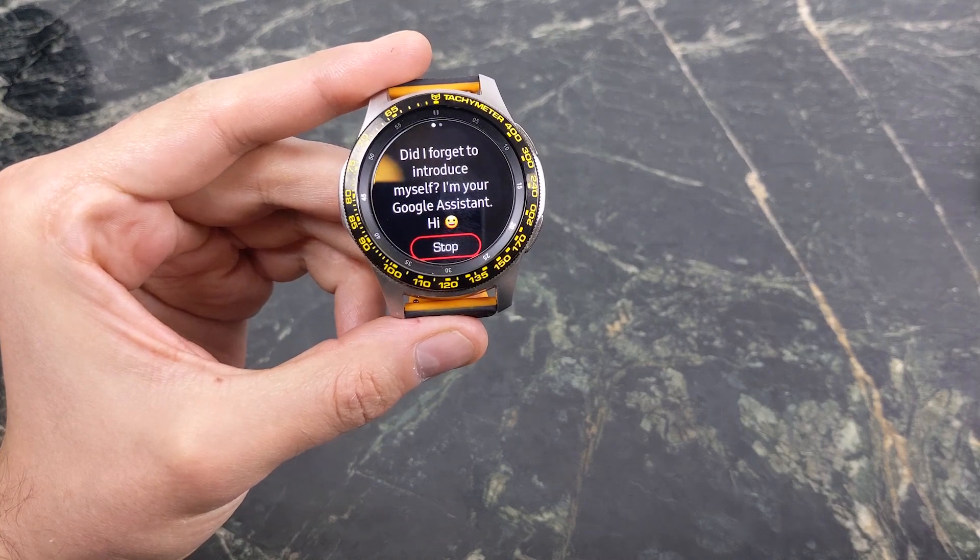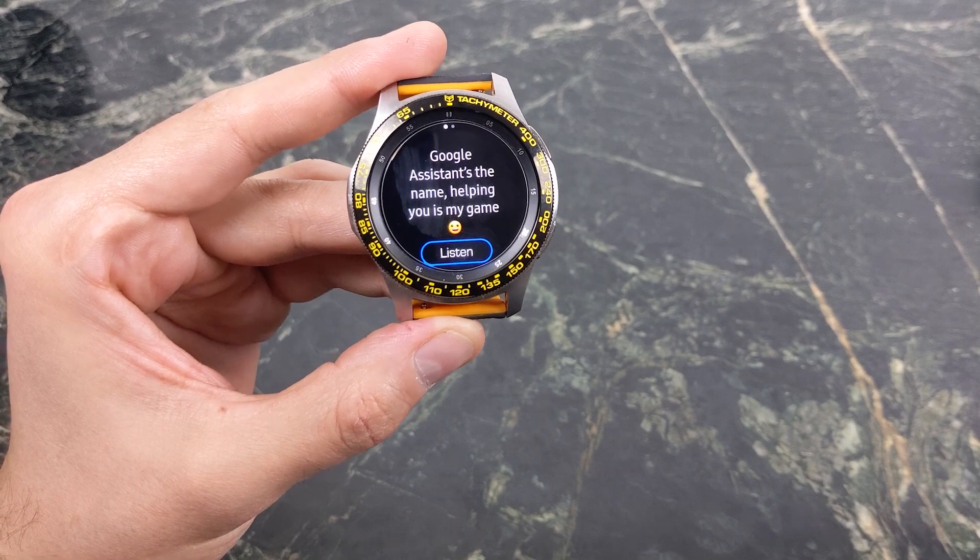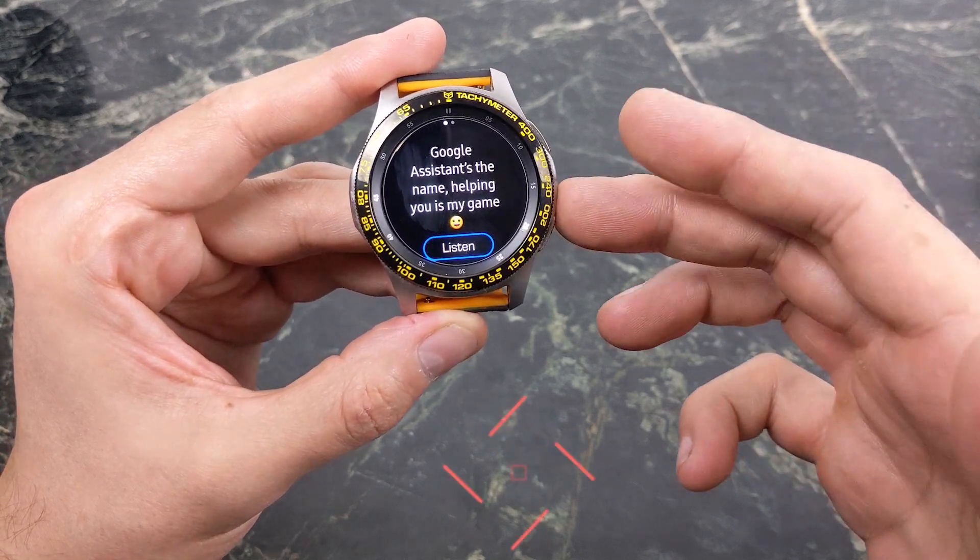Did I forget to introduce myself? I'm your Google Assistant. Don't you wish your Samsung watch could do that? I'm just going to show you a quick and easy way to install the Google Assistant on your Samsung Tizen watches.